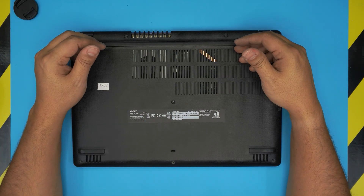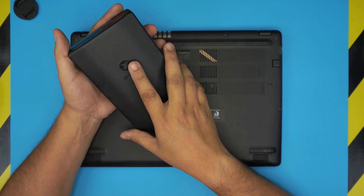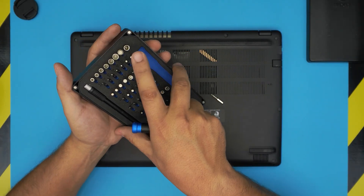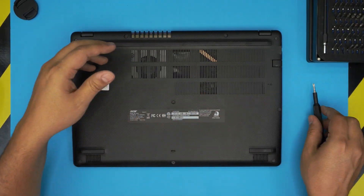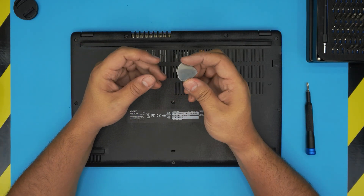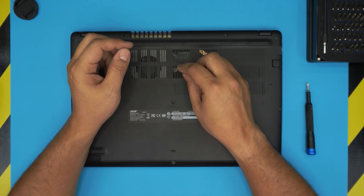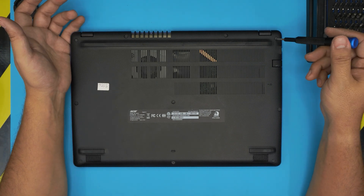Let's get started. The tools you're going to need are an opening tool — I used the iFixit screwdriver set — and we're going to be using a Phillips number zero. For the opening tool, we're going to be using a guitar pick; metallic ones are really suitable for opening covers and cases.